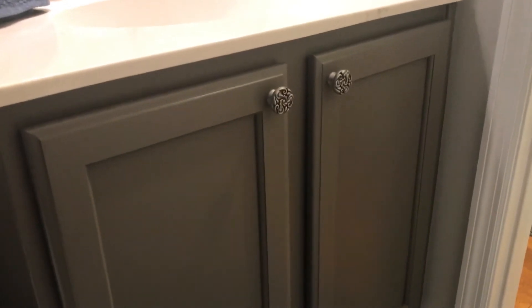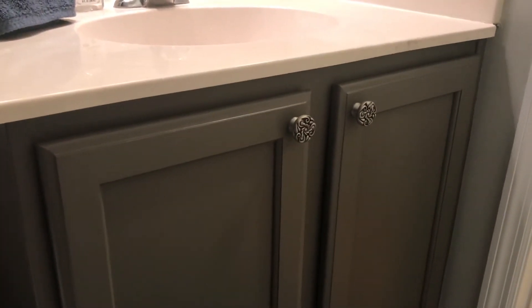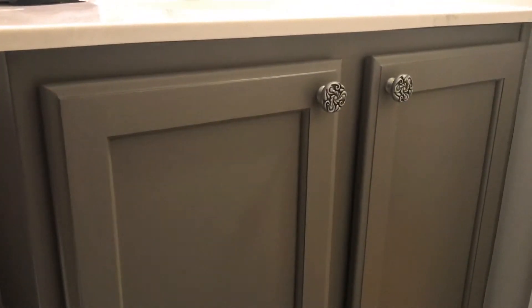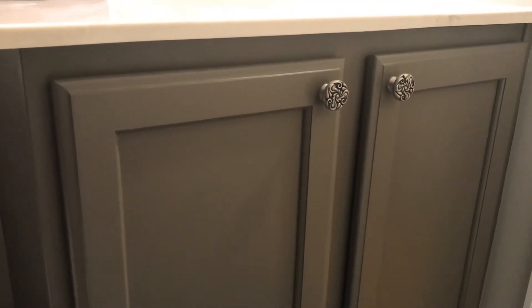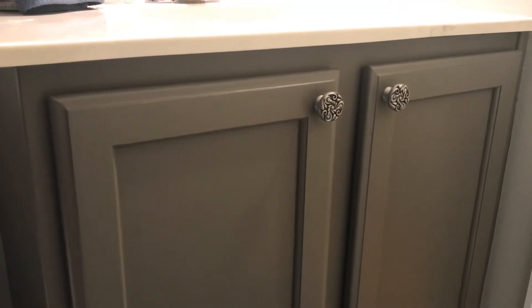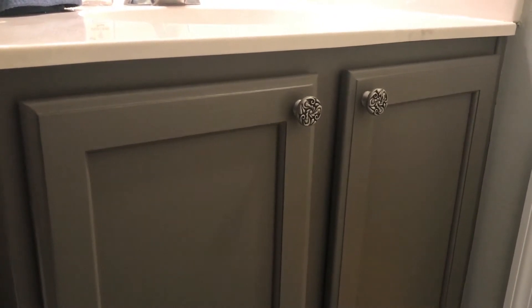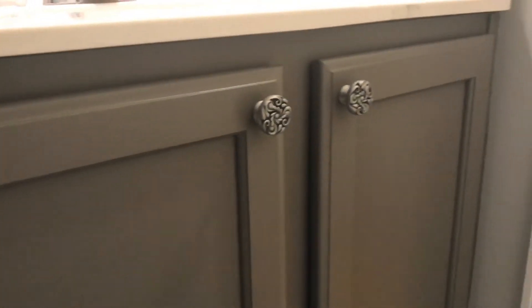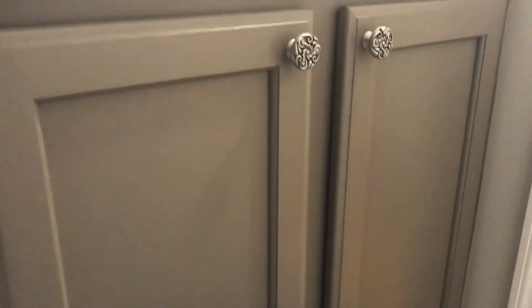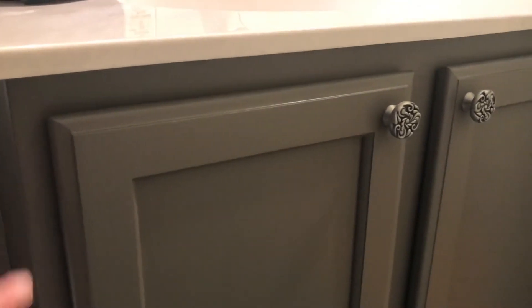This was an oak vanity — I showed you in the first four parts how to paint it. We went from a sort of honey oak look using Sherwin-Williams all-surface enamel in Gauntlet Gray with a satin finish. You can see it turned out really nice.